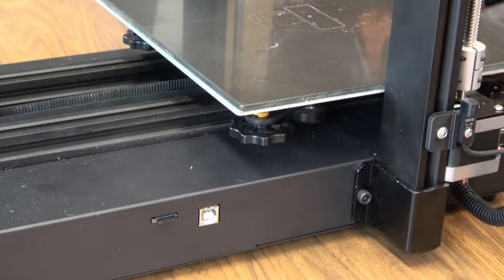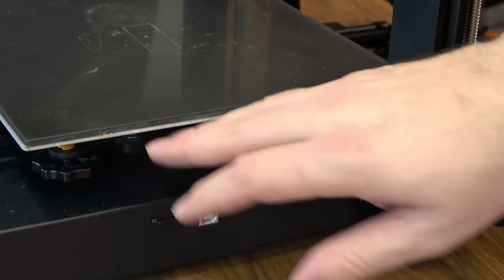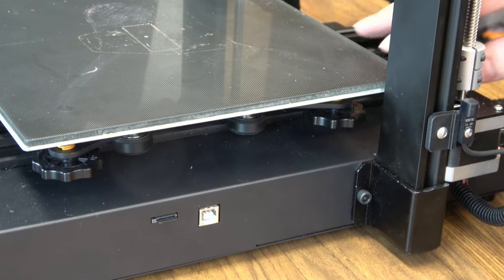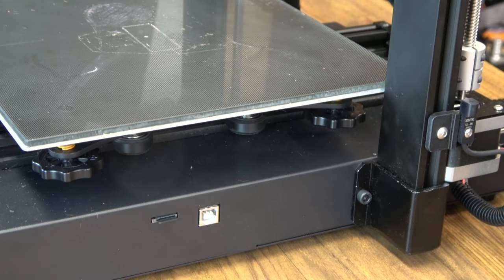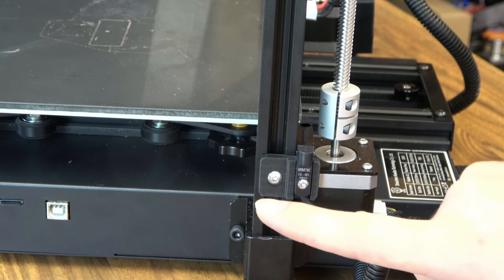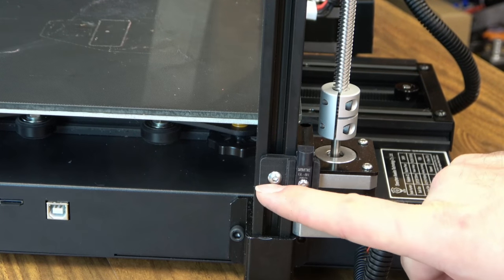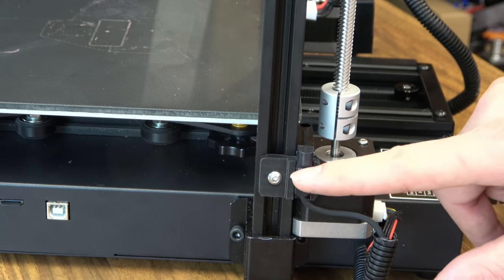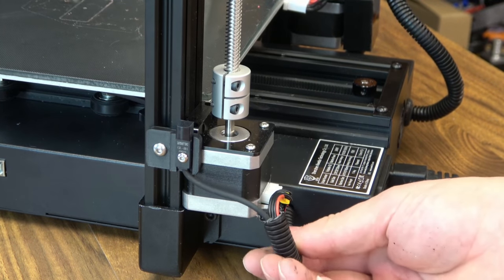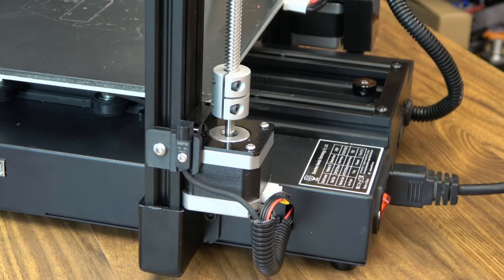OctoPrint works great on this machine. Manual bed leveling — no sensor on this one, but you don't really need it; it's pretty stable. You're going to have to level it every time you fold, though. A better look at the folding pivot here — these are made of steel. You have inductive-type end stops, which seem to work just fine. And to protect wires while folding, it does have some wire wrap so you don't get any of those wires pinched.